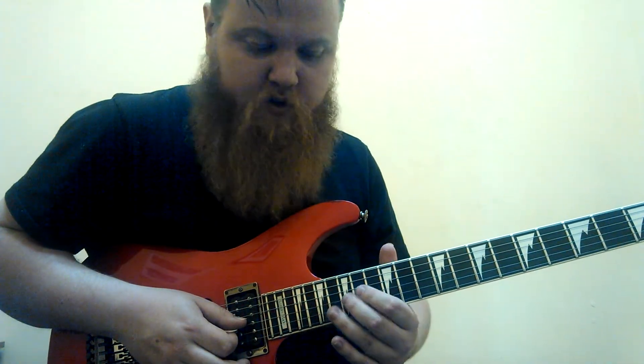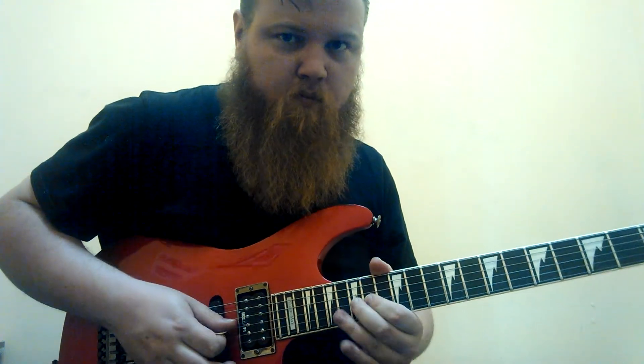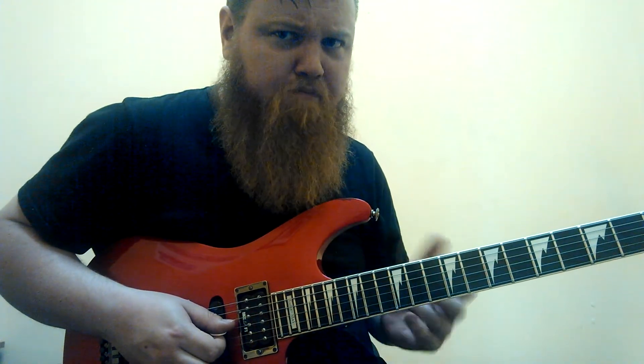And then we grab this fifteenth fret note on the third string — we're going to pre-bend it to the C note here. Then let it down a half step, back up, and then back down. It kind of goes like an F blues thing.